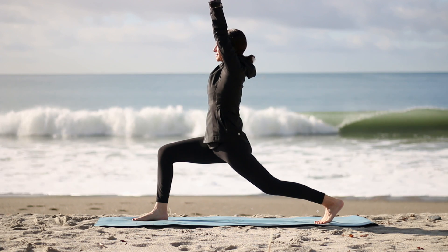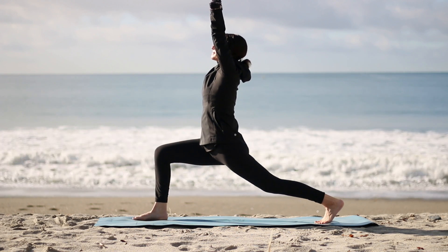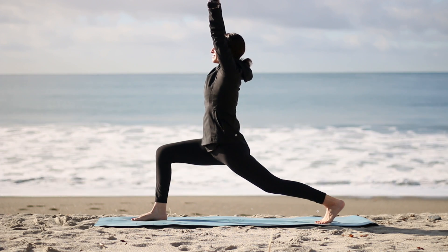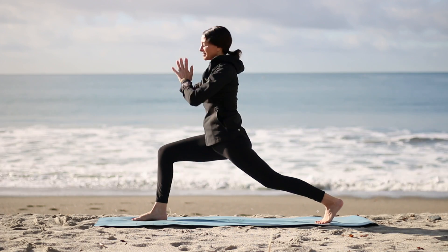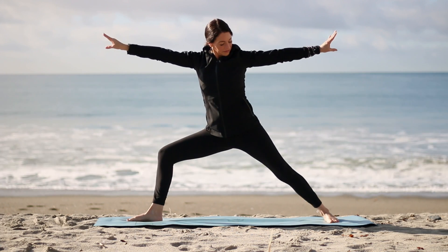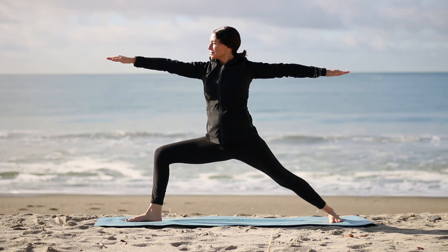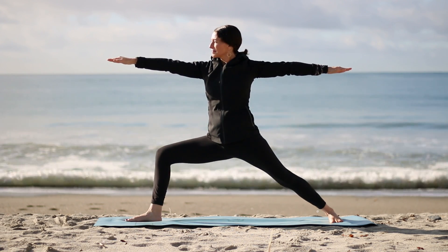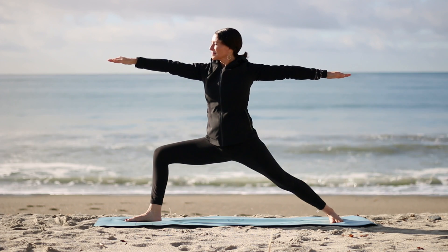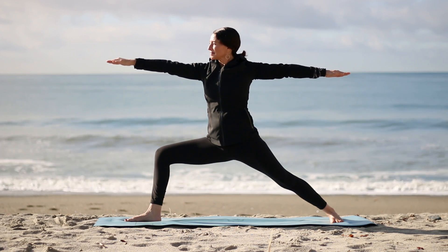Breathe. Washing away the old, bringing in the new with every inhale. Draw your ribs in. Stretch through your back body. Now bring hands to your heart. Take your back heel down. Line up front heel and back arch as you open up into warrior two. Make sure your right knee is over your ankle, pointing it over those middle toes. Drop down through your front hip and lift your back inner thigh. Gaze over your fingertips. Inhaling new life, new energy. Exhaling anything that no longer serves you.